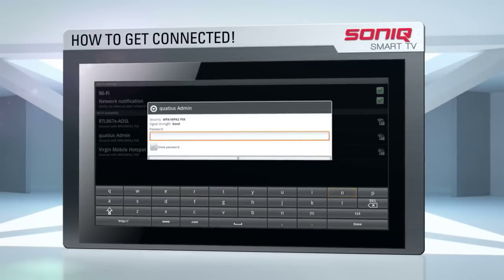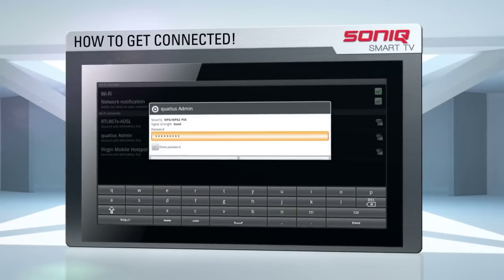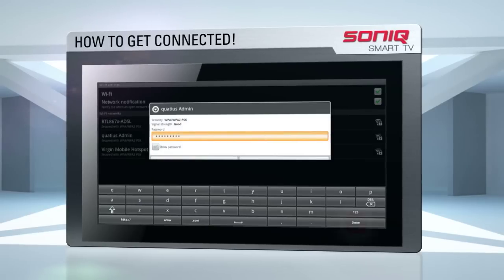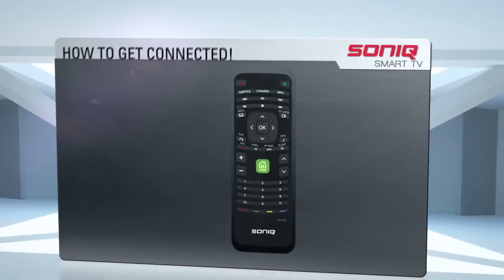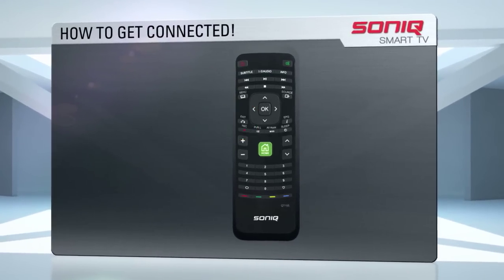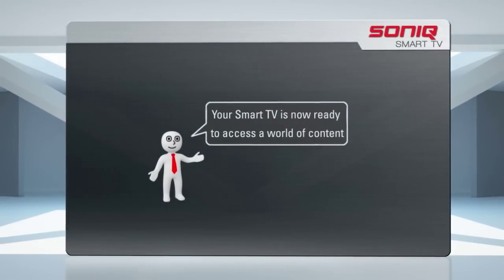At the bottom of your screen you should now see a keyboard. Using the keyboard on the remote control, or by moving the cursor over the keys on the on-screen keyboard, enter the password to your wireless network and press OK to allow your TV to access your network. You can now press the exit button or the green home button on your remote until you return to the home page or main screen.